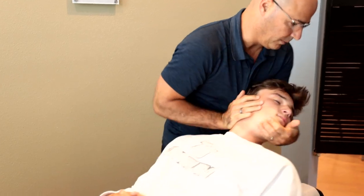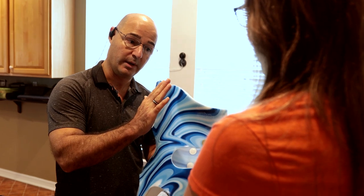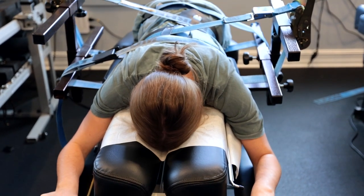Scoliosis is an incurable condition, and there is no procedure at this point that cures it, because in most cases we don't know what caused it. We're just managing the curve size — either managing it with therapy, rehabilitation, exercises, and corrective bracing, or managing it with screws, rods, and surgery. Either way, you're managing the curve, not correcting what caused it, because we don't know what caused it.